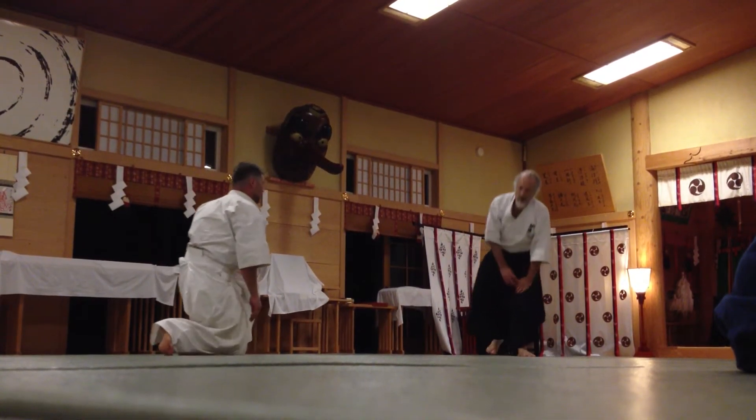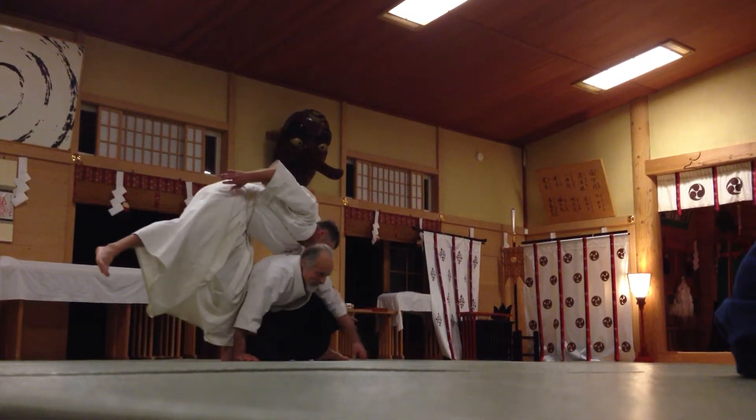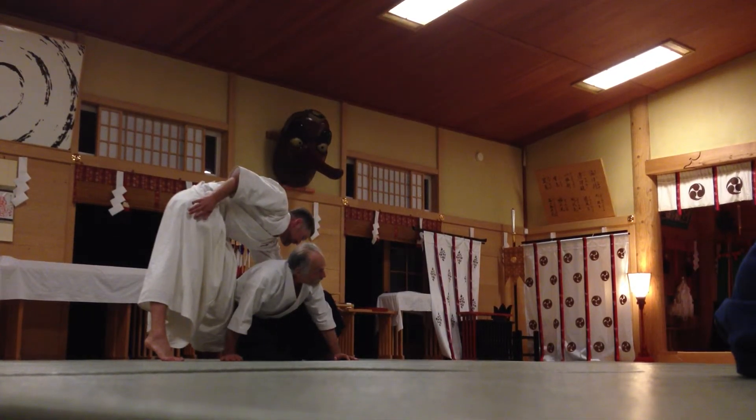But you have to be careful about jabbing his front leg. Be careful — my hip is front leg. You have to be careful.